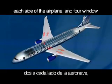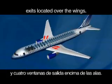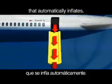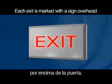There are four exit doors, two on each side of the airplane, and four window exits located over the wings. Each is equipped with an evacuation slide that automatically inflates. Each exit is marked with a sign overhead.